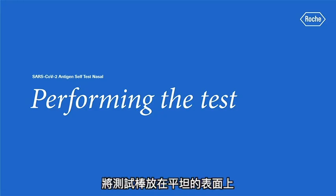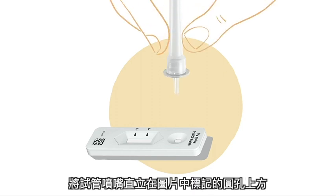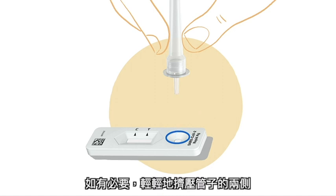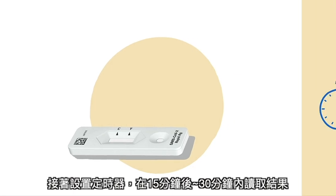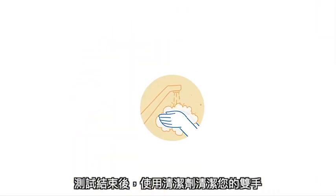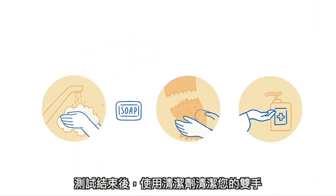Performing the test. Place the test device on a flat surface. Hold the tube upright above the circular well — this is where you drop exactly 4 drops of liquid. Gently squeeze the sides of the tube if necessary. Note that the test will still work even if you accidentally drop 5 drops onto the well. Set the timer and read the test results after 15 minutes and before 30 minutes have passed. Wash your hands with soap and water or use hand sanitizer after performing the test.